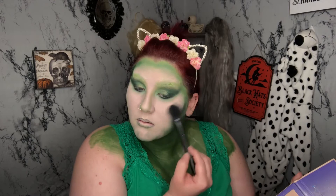After going over all of the green highlight with a golden highlight, I'm going to fill in my lips with a black liquid lip from Milani.